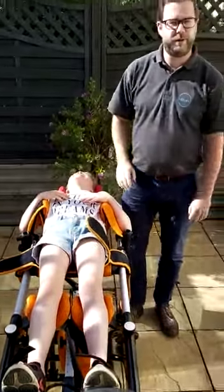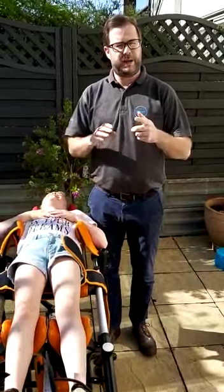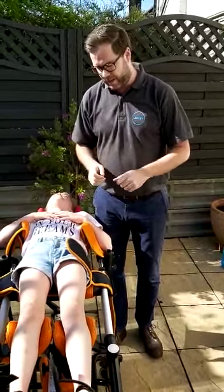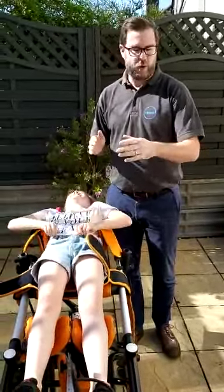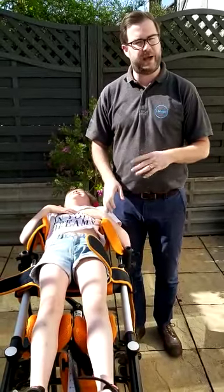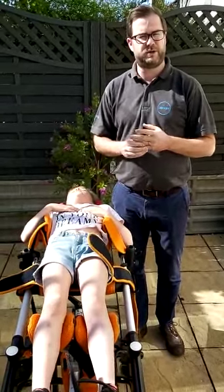This is part three of our video series. We've taken the measurements, put them into the standard frame, and adjusted it. Now it's time to get Bella into the frame. We've set all the standard frames to the measurements we've just taken, and this is how we get Bella in. You might have to hoist your child or do a two-person lift — your therapist will advise you on that.